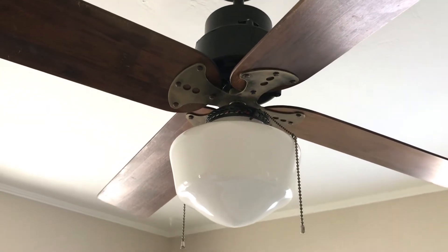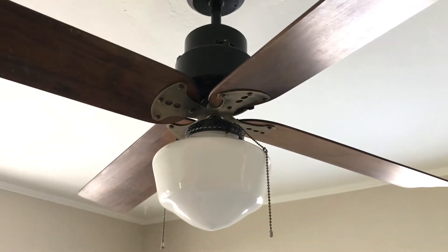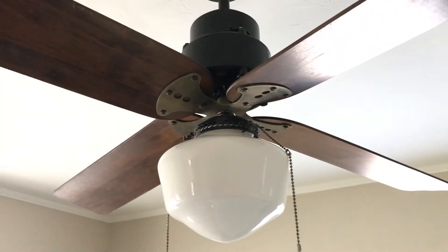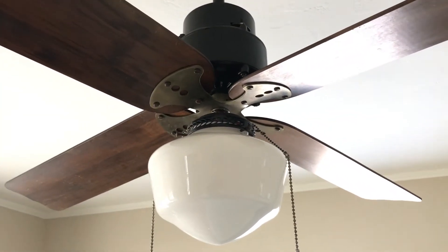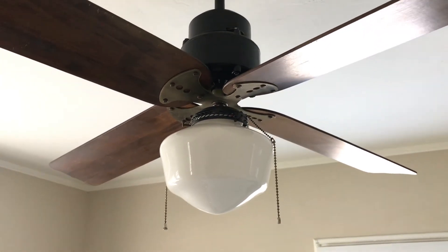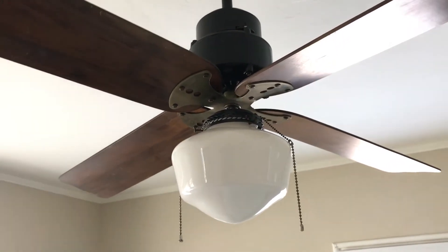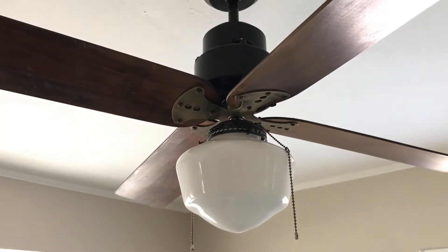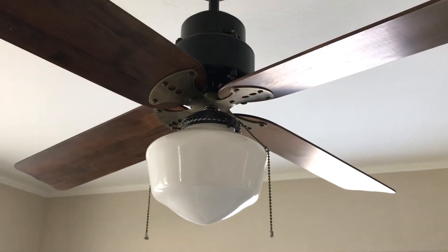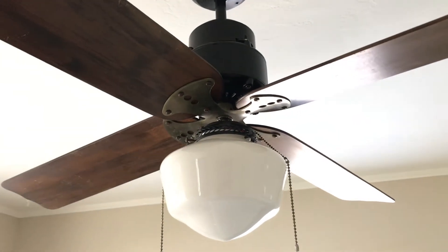Hi everybody. I wanted to shoot this video on a pretty unique ceiling fan in the collection here. It's actually a really special ceiling fan to me because it was my grandparents' fan that hung over the bed in their bedroom for my entire life, which is over 40 years. It's the first time I've had the fan up and hanging in probably five or ten years — I've had it in storage since then.